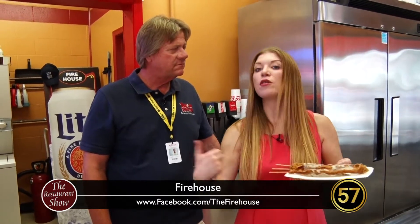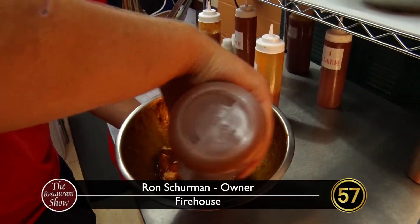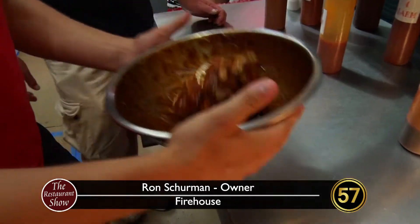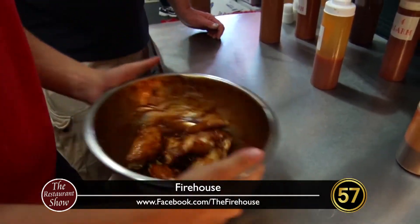Another staple of yours is you've got some delicious chicken that you do in many sauces made here in house. So we're going to head over there and check that out too. What we're doing here is we're putting a signature barbecue sauce on — that my wife Carla makes from scratch every day.